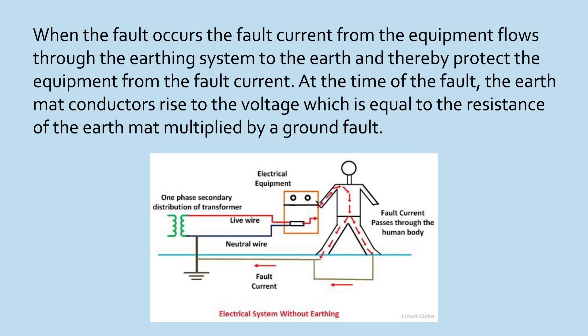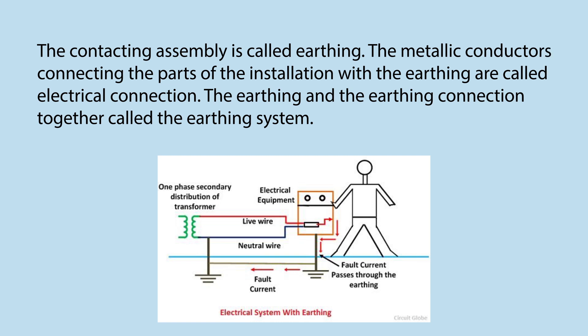When a fault occurs, the fault current from the equipment flows through the earthing system to the earth, thereby protecting the equipment from the fault current. At the time of the fault, the earth mat conductors rise to a voltage equal to the resistance of the earth mat multiplied by the ground fault current. The contacting assembly is called earthing. The metallic conductors connecting the parts of the installation with the earthing are called electrical connections. The earthing and the earthing connection together are called the earthing system.